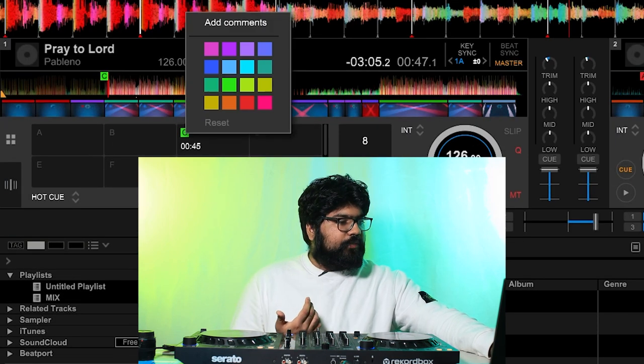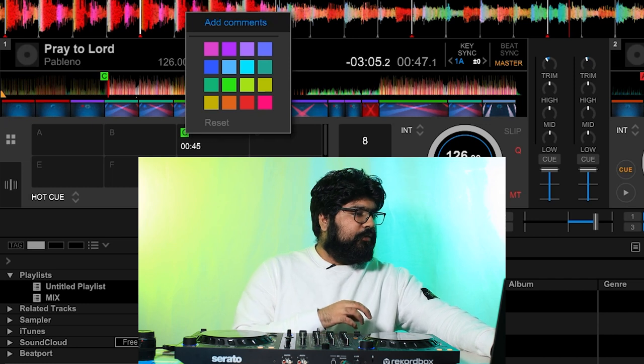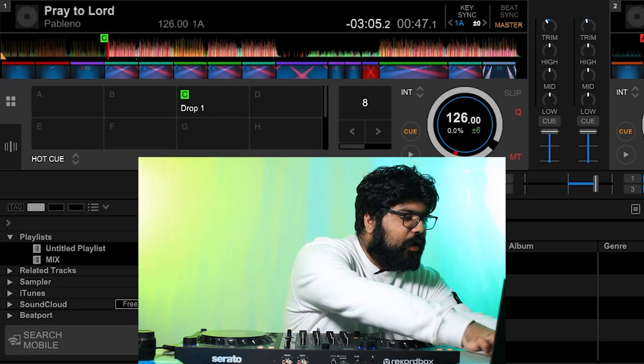I right-click it, and while I leave drops at the default green color, I label it 'drop one'. Next I want to find the breakdown and the build-up leading to the drop — the build-up to drop one is right before it.